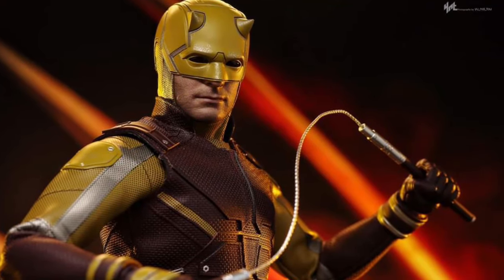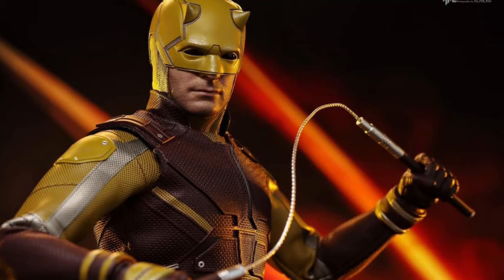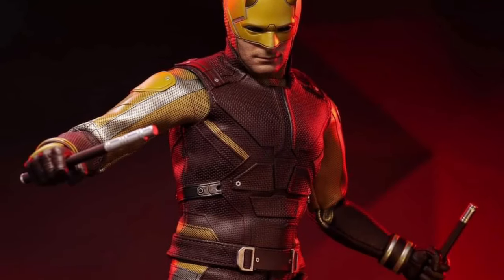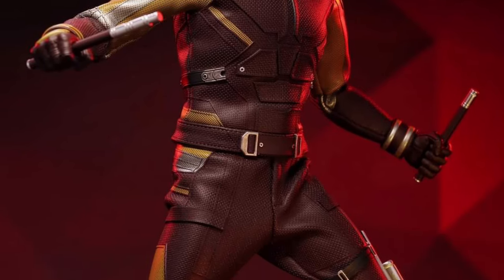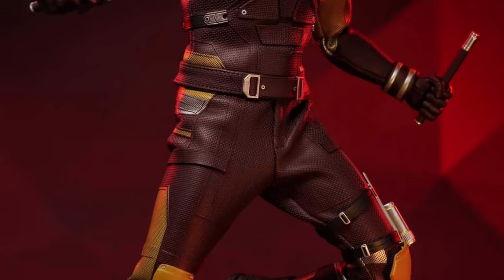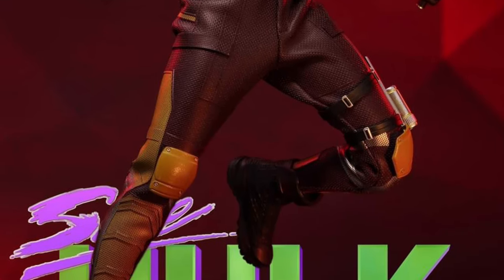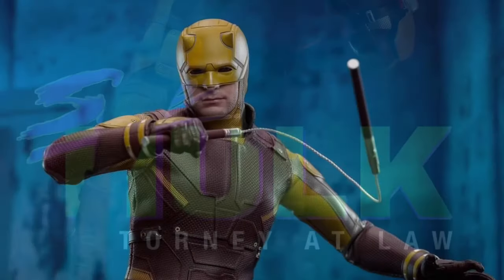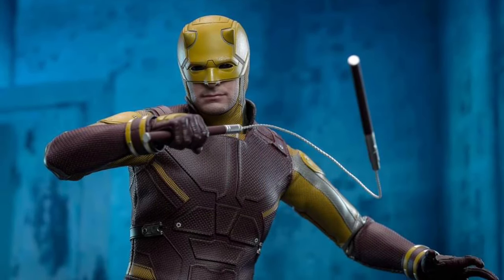You could tell the blogger who did these photos was struggling in terms of what you can do with it. I don't know if there's limitations on the articulation, but there really aren't any dynamic or flying poses of Daredevil. As a photographer or videographer, I can tell they weren't crazy about it — they're just doing the same poses over and over again, working with what they got.